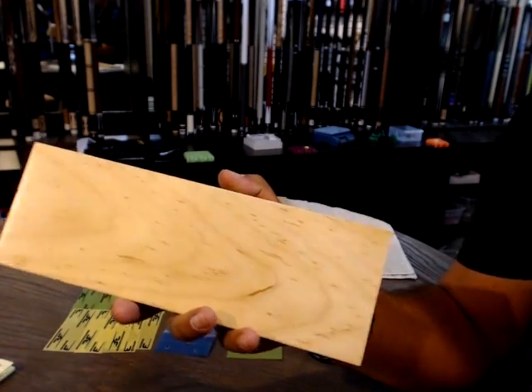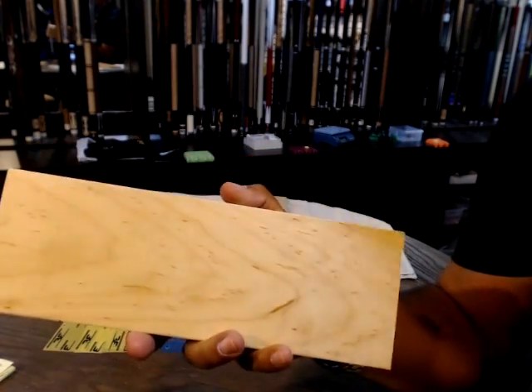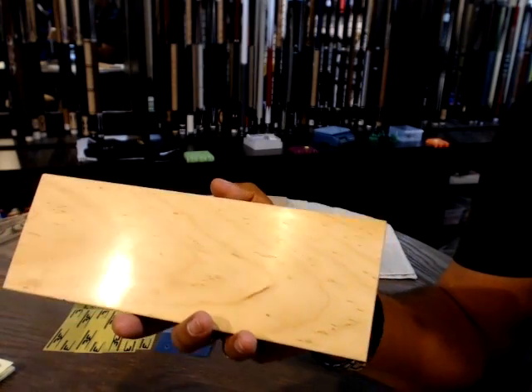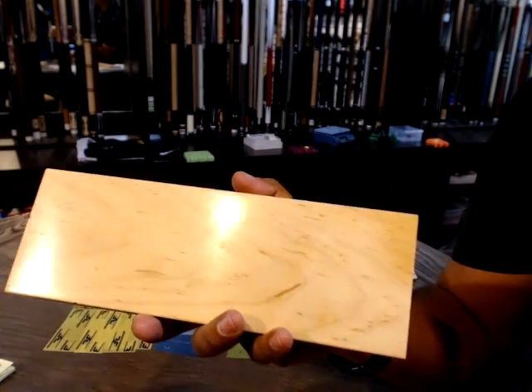This mirror-like finish was created with our fine finishing film and this sanding block. This 1x4 maple stock is flat — this is a flat block. Your shaft is round, so you need a round block to produce this finish.